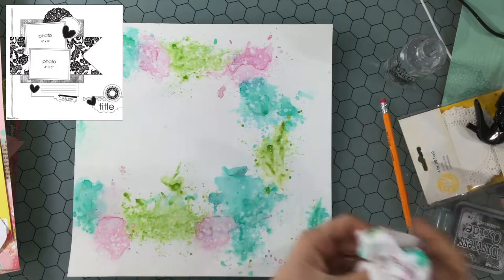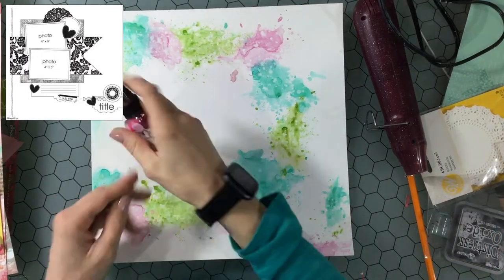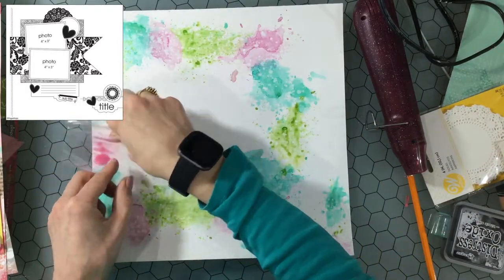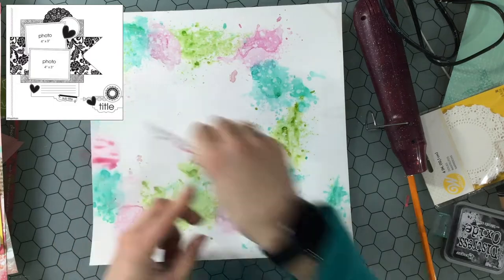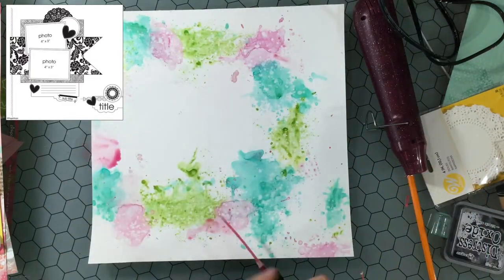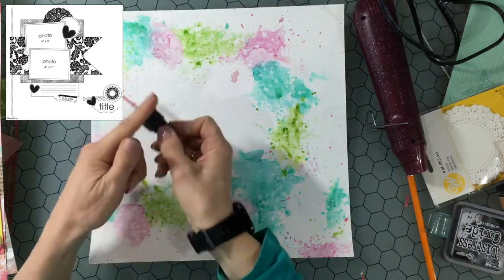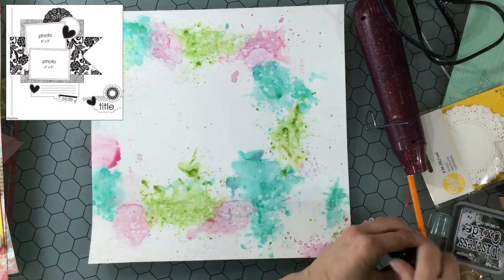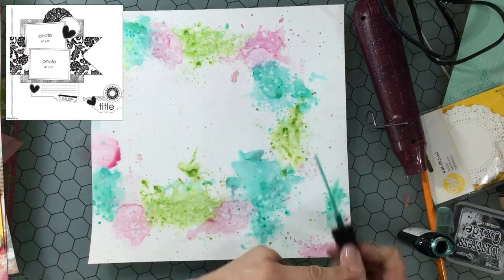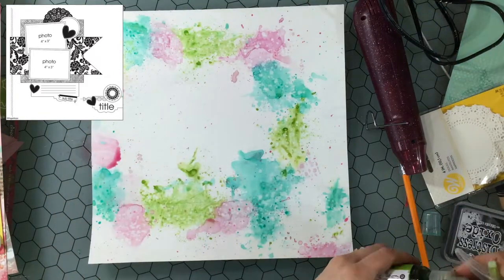Here I am taking some water and sprinkling it on the background, then dabbing up the water with a paper towel. That helps to lift some of the color off the background and creates a really cool effect — little droplets — and I love the way that looks. Then I'm adding some splatters as well, splattering the pink over the pink, the blue over the blue, and the green over the green, but it's okay if the splatters land on the other colors as well.